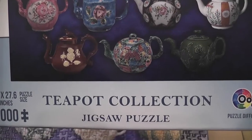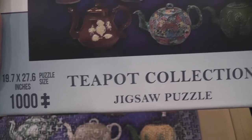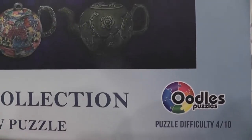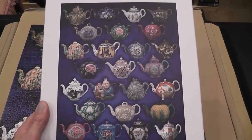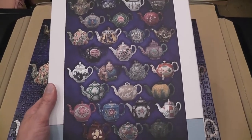In this episode of Diary of a Puzzle Gamer, we'll look at Teapot Collection, a thousand-piece jigsaw puzzle by Oodles Puzzles. I think they're a new company — they're not represented a lot online — but this is the second puzzle by them that I solved, after the one about the decorative eggs.